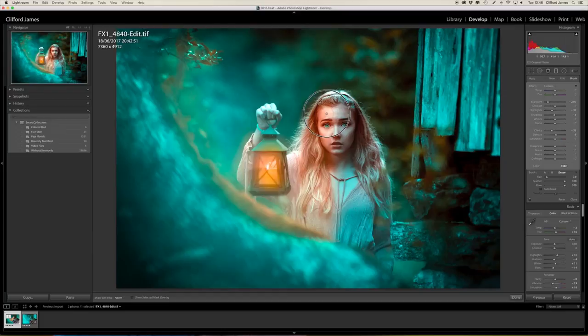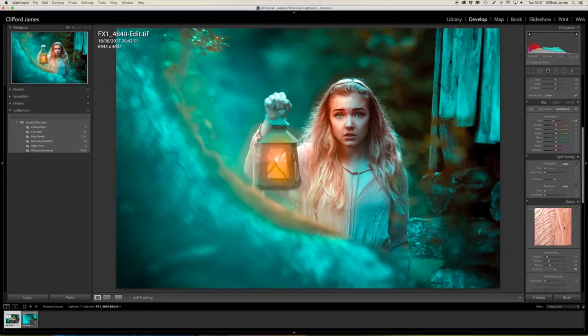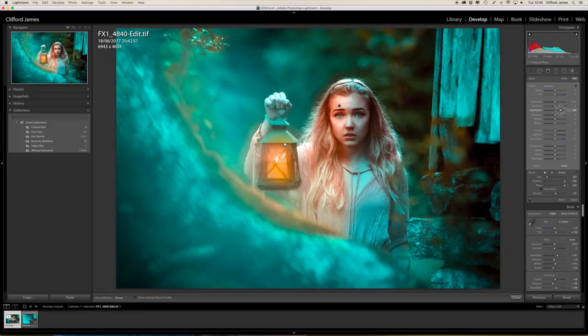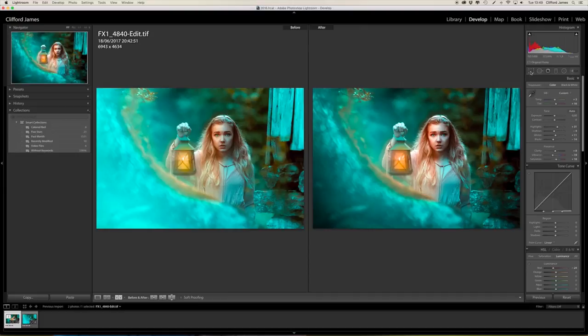I'll crop the image to make the focus a little bit more on her face and not have too many distractions around the edge. One last thing — I'll add some more highlights and tones to her face using the brush tool. I think I'm done here now. Here's what it looked like when I brought it in from Photoshop — a lot brighter in the original. I've added a bit more shadows and some highlights and changed the tone. And you can also see what it was like before I put it into Photoshop — here's the difference before and after.